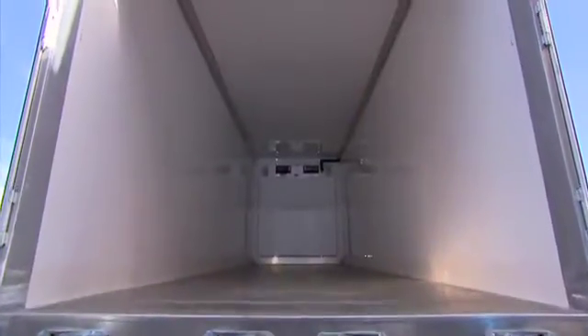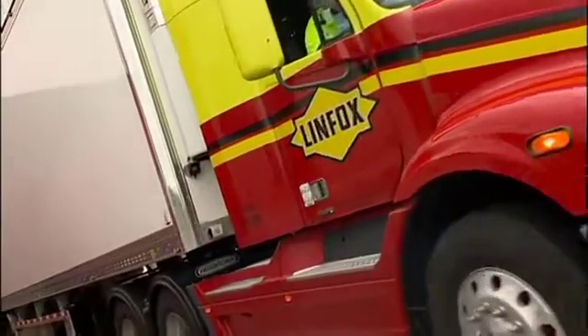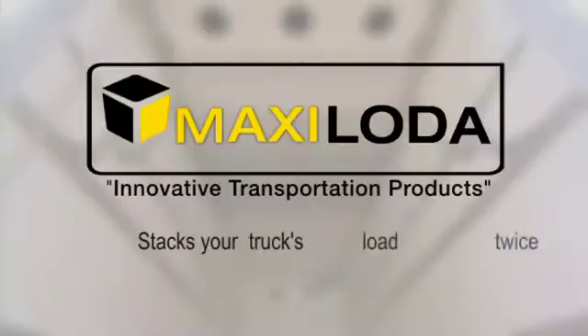How much empty space do you haul each run? The fuller your rig, the more profit you make. So use that space. Double your load and double your profits with MaxiLoader.